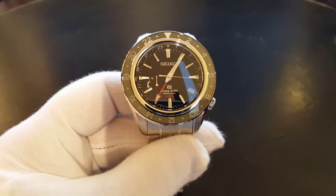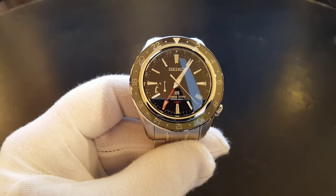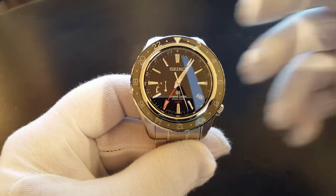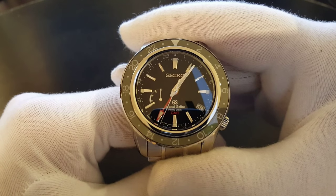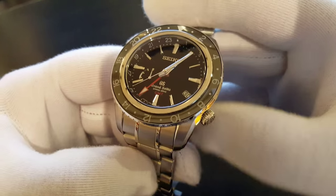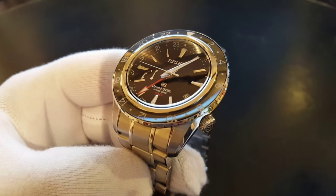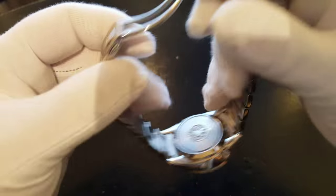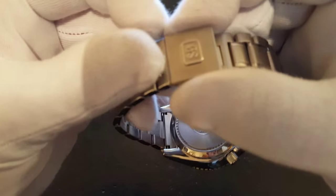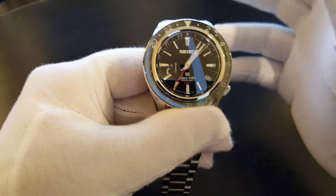Hello and welcome to a new show and tell from me. I'm Peter and today we'll be looking at the Grand Seiko GMT Spring Drive SPG-E001. The calibre is the 9R66 Spring Drive. The case is stainless steel. The glass is high definition dual curved sapphire crystal that has been anti-reflective coated on the inner surface. The clasp is a 3-fold clasp with a push button release. Lumbrite on hands and index. It's water resistant to 20 bars, 200 metres.